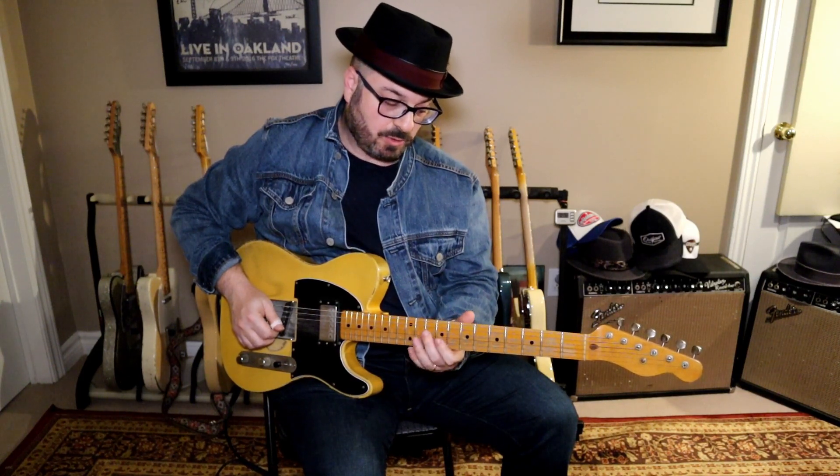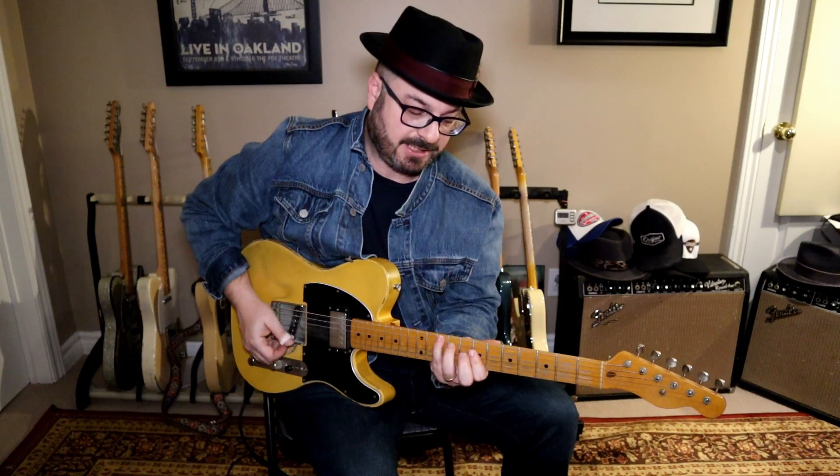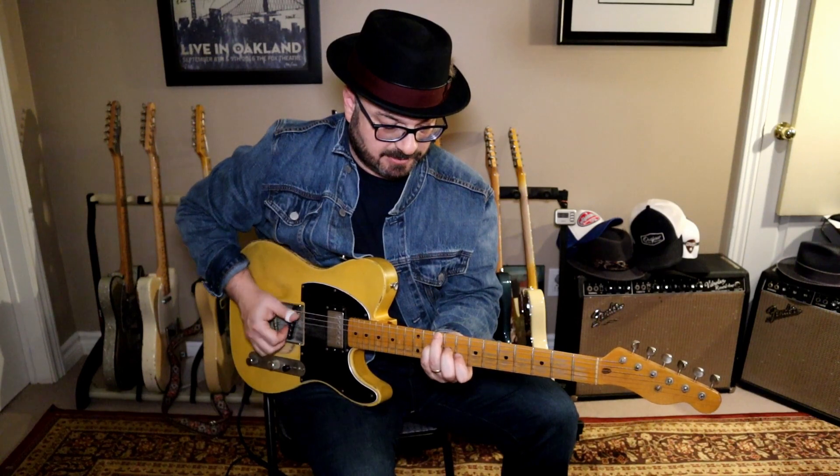That flat 7 is in almost every lick — we rarely play the normal 7. In D, the normal 7 in the scale would be the C sharp, but we're going to be basing it off the C, which is the flat 7. We're going to be basing it off this shape, which is your A shape up at your 7th fret, and then the C triad at the 8th. So you've got C with a D bass and your D chord — we're kind of intertwining those two chords into this lick.